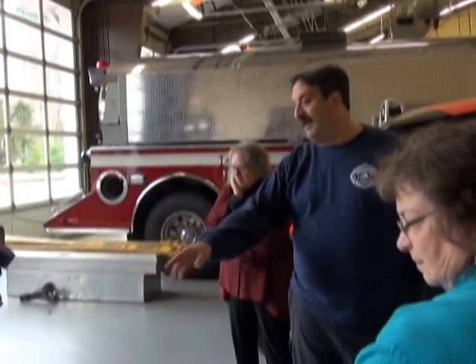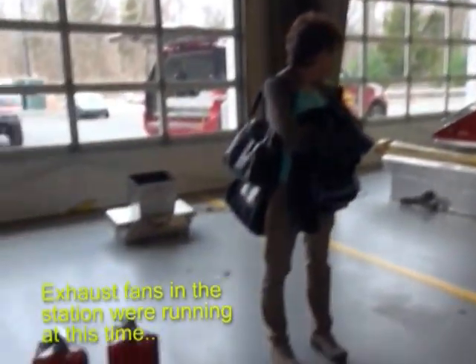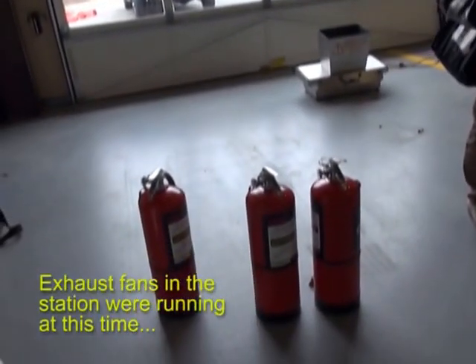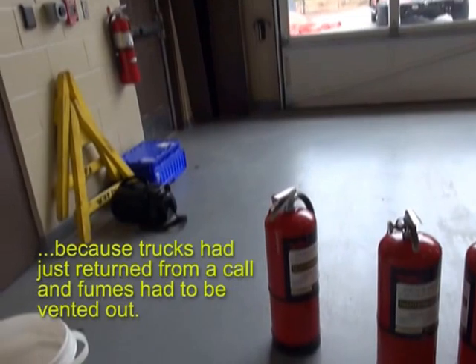The ones we're using today, there's just water in there. There's no chemical or anything, and it actually says right on there — they're not used for an actual fire. They're only for training with this Bulex device here.